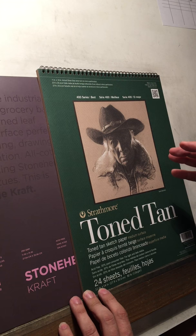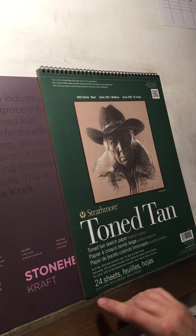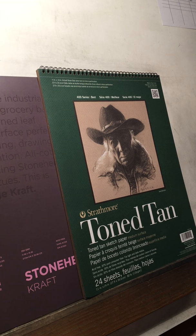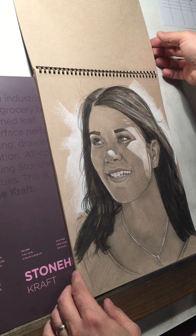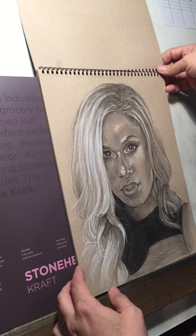Pretty much all of my drawings when I do a portrait are 11 by 14 inches — that's 27 by 35 centimeters. These papers are among the best in the world as far as quality. They take graphite, they take charcoal really, really well. They take overworking and they take erasing well. So these are the papers I use quite often when I'm doing my portraits.